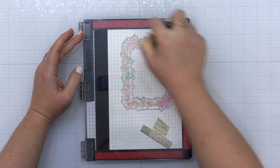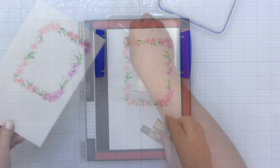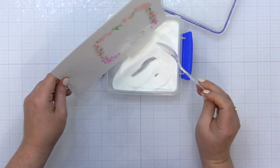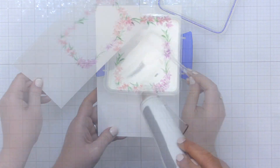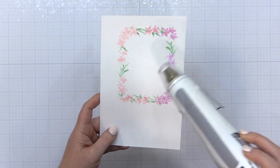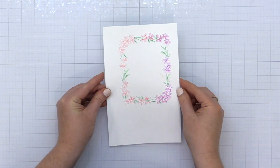I'll ink the stamp up with Versamark ink and stamp this right over the top of the stenciling. I do want to mention something — I see a lot of people do double stamping with Versamark ink. I've done it before too, but recently I got a new Versamark ink pad and it occurred to me: if you're needing to stamp twice with your Versamark, chances are you probably need to add some reinker to it. Just keep that in mind.